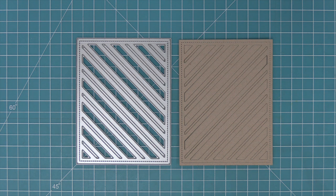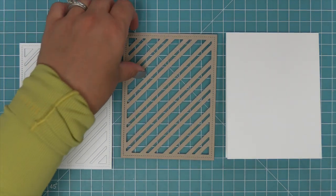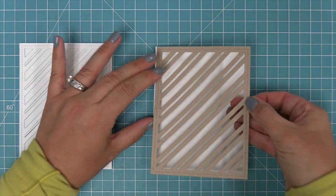This die creates a peppermint stripe backdrop that is five and a half by four and a quarter, and it can be used both portrait and landscape. I love that this die has the peppermint stripe detail, but these stripes are really great in other ways too, and we're going to be showing you a lot of those in this video.